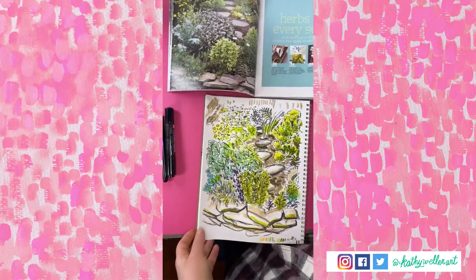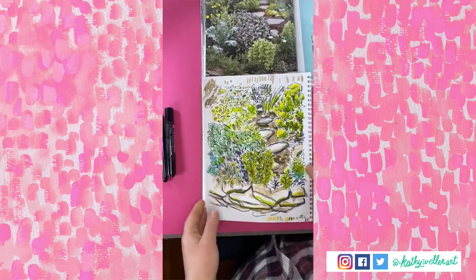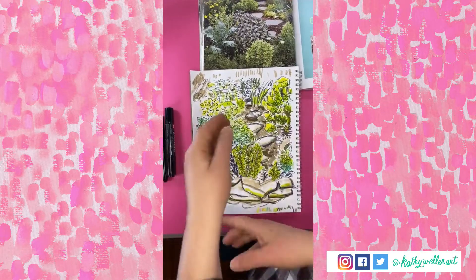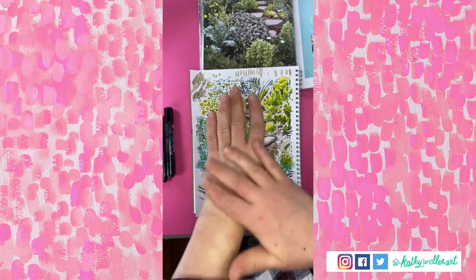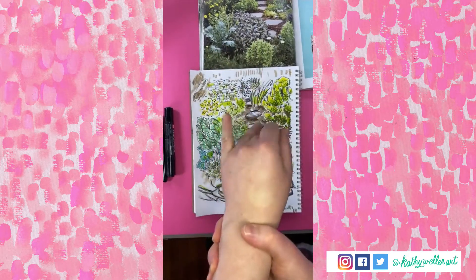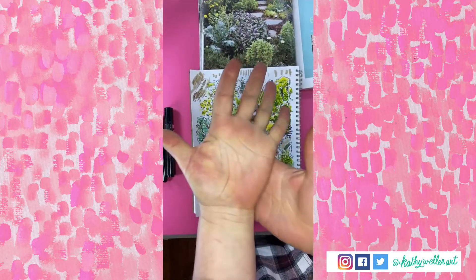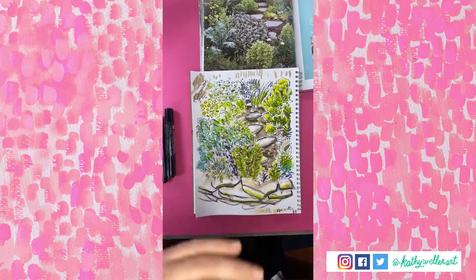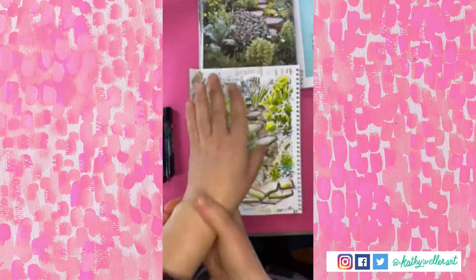Hey guys, it's Kathy. It's Sunday and it's the start of a new week and I am so excited to start this week with my hand doing good — no breaks, no fracture, just a little bit of a sprain. I'm still working on rehabbing it and making sure I carefully wake it up.